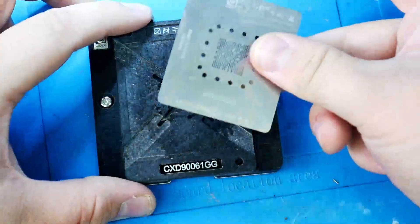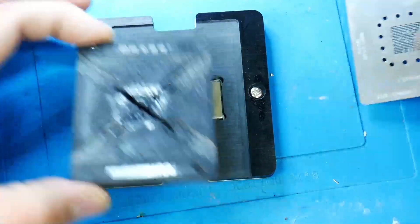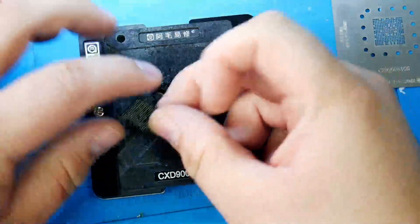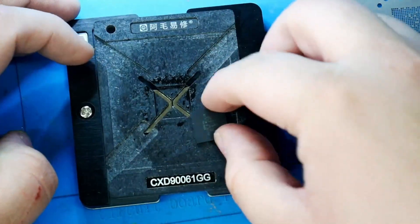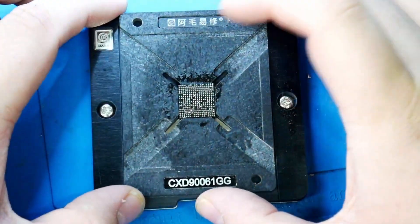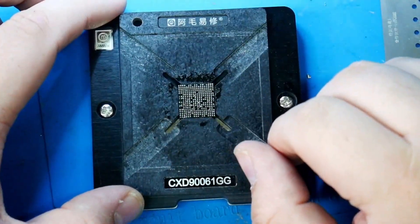First thing we're going to do is take our stencil off — it is magnetized, there's a really strong magnet down here. We're going to take our PS5 Southbridge, which was already pulled from the board, and put it in our jig, because this is going to be really useful when cleaning the old solder balls off.